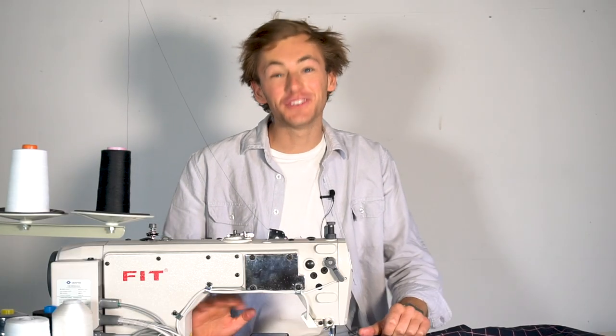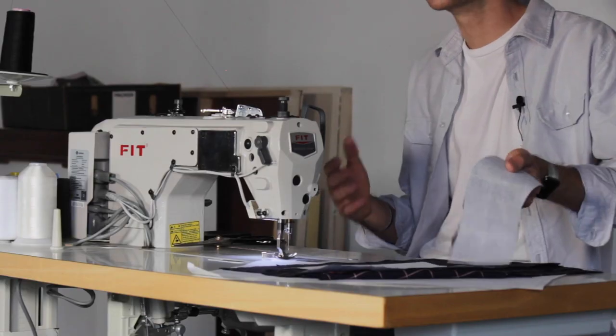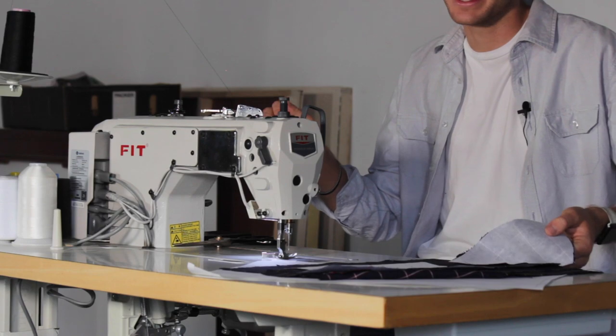Step 1: grab your iron and fuse the interfacing to the backs of the facings. Then overlock all edges of your pattern pieces to make sure there's no fraying.